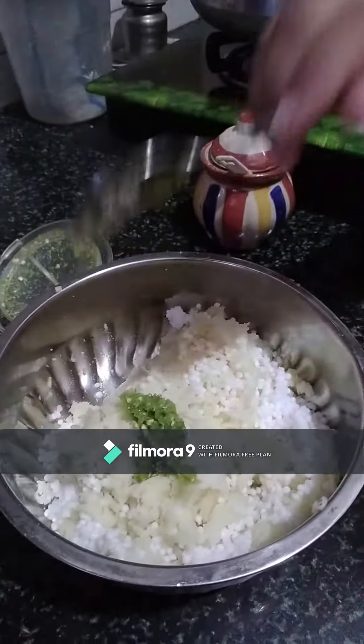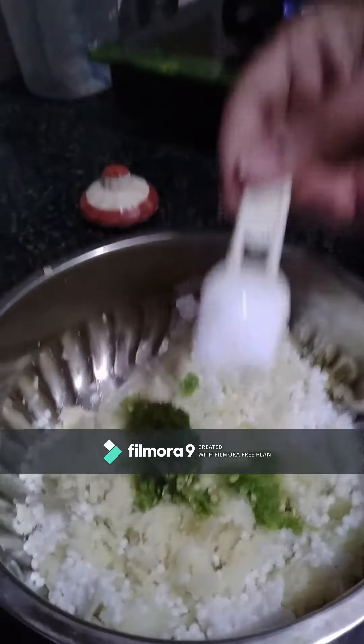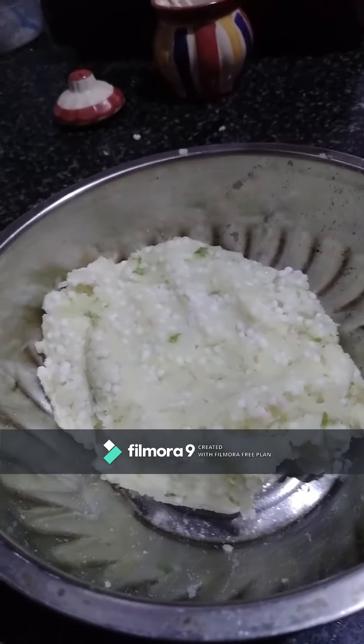Add 1 tablespoon of paste. If you crunch it, it will not be easy. Add a little salt.